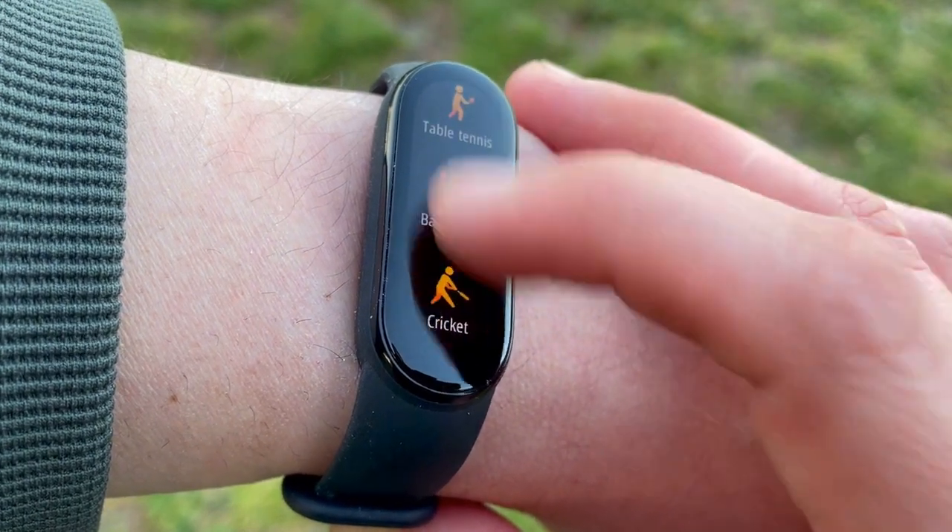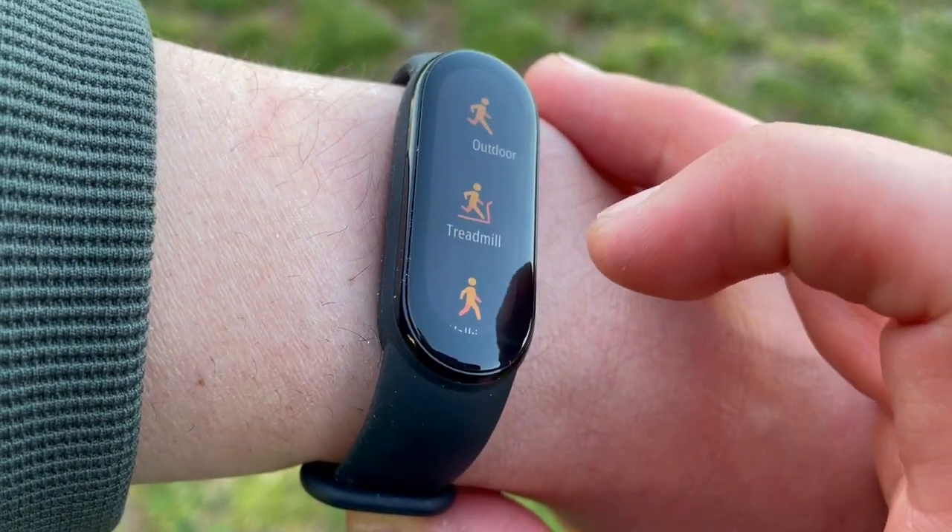There are also cool apps on the Mi Band 6 like a world clock, which the Honor Band 6 does not have, while the Honor Band 6 has a torch function. There are slight gaps and overlaps between the two, but in general the functionality is very similar. Now let's get into the heart rate test.